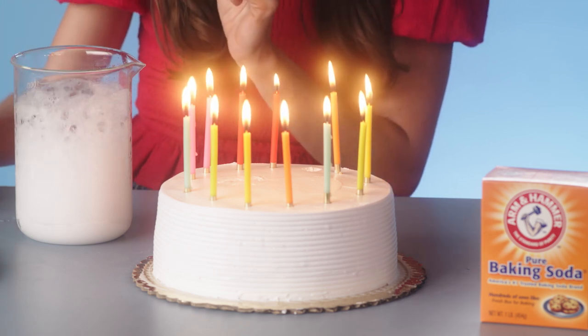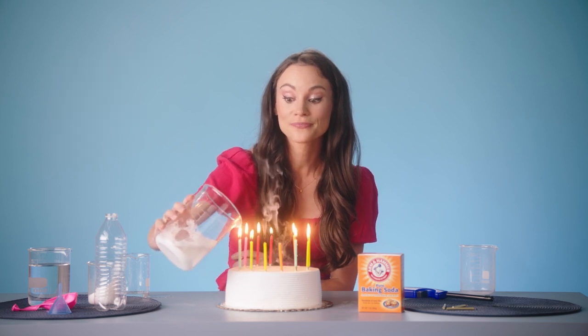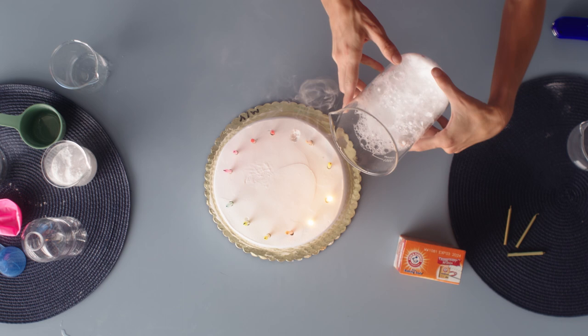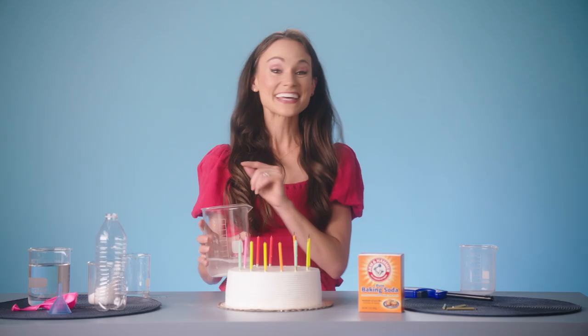The cool thing about carbon dioxide is that it's denser than regular air. And so when I tilt the glass over the candle, the carbon dioxide falls out and falls over the flame, engulfing the flame in carbon dioxide and starving the flame of the oxygen that it needs to survive. And that's how you put out a birthday candle using science.